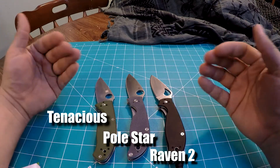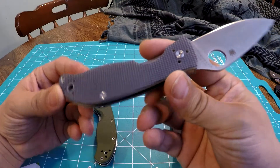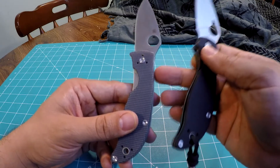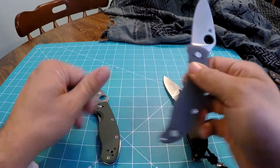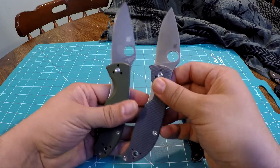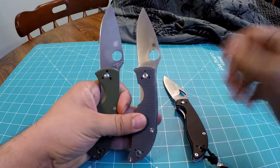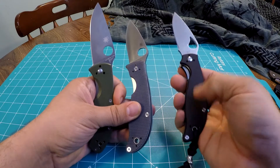But why? So just recently the Polestar came out, and if you watch my other videos or even any video on the Polestar, most other people are commenting that it's more or less a fusion. I believe even in the packaging there's literature from Spyderco that says they're influenced by the Raven 2 and the Tenacious. Basically the blade and pivot action for the Polestar comes from the Tenacious, and the handle shape and design comes from the Raven.